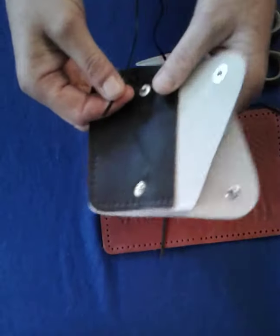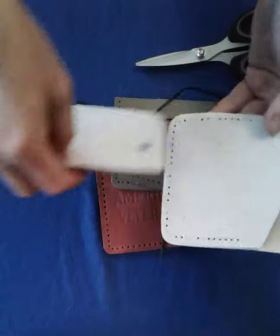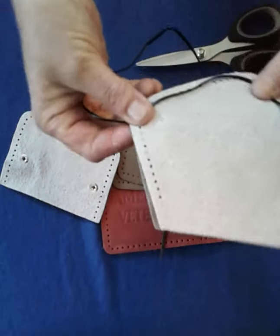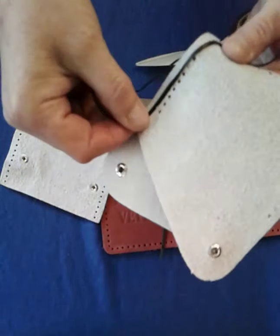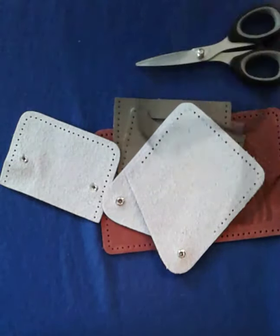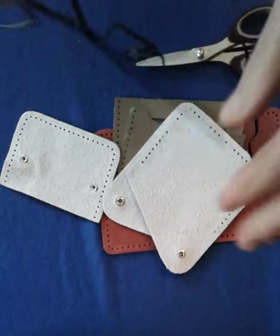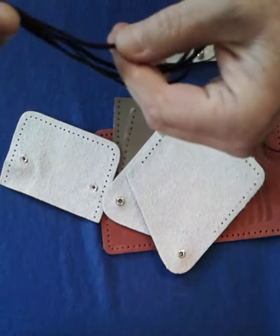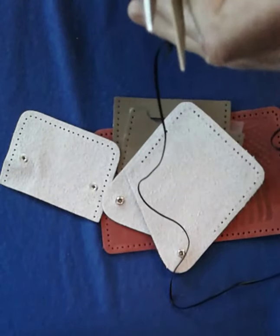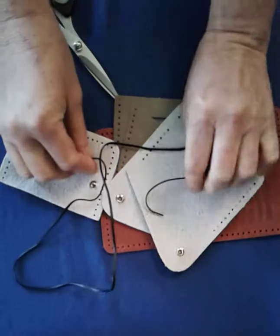So this is a coin case — a two pocket coin case. We're going to measure it around, holding the lace like this. That is one. Then you fold it and there's two, then fold it again and there's three. Then you want to go halfway, whatever that is. And then you're going to cut your lace. That is all the lace we need to do the two pocket coin case.